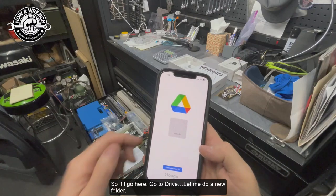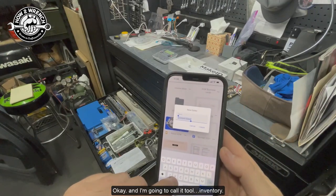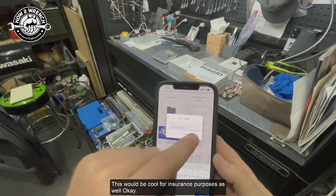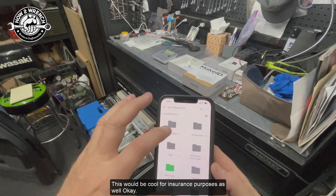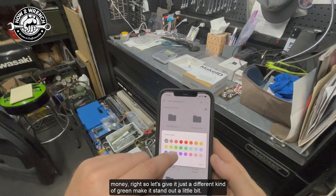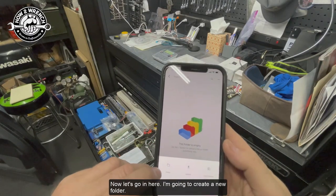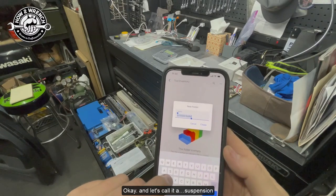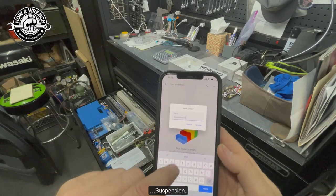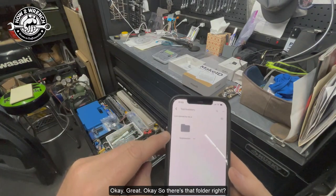I could use Google Photos, but since I use Drive for a lot of business stuff I'm going to use that as my folder. I'll go to Drive, do a new folder, and call it Tool Inventory — cool for insurance purposes too. Tools make me money, so let's give it a different color to make it stand out. Now I'll go in and create a new folder and call it Suspension. I'm going to show you beginning to end how to create this Google Drive management system for your toolbox drawer.